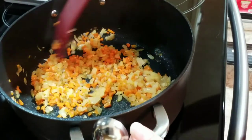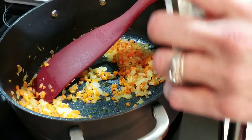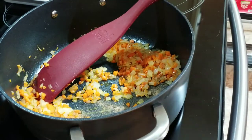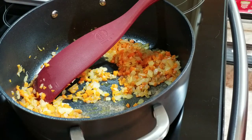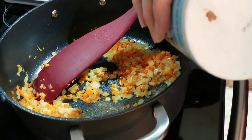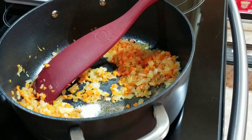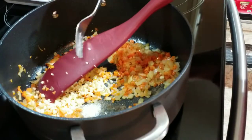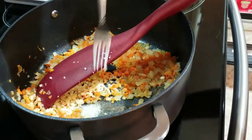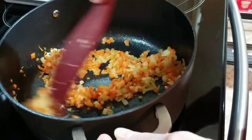Our vegetables are cooked nice and translucent. I'm going to add a quarter teaspoon of white pepper — you can use black pepper. In addition, I'm putting in a half teaspoon of salt directly in. And I'm going to add six cloves of diced up garlic. I just want to cook it until it's nice and fragrant.